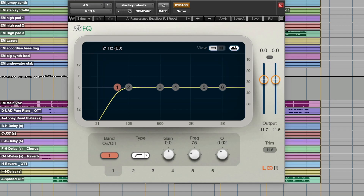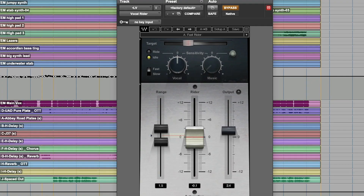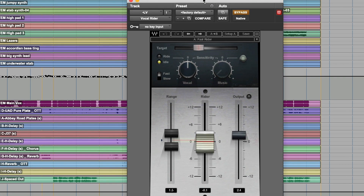Now we're back to this EQ and I'm once again rolling off some low end, because sometimes compression brings back that low end. That feels good. Now I have the vocal rider — this is something I use often. The purpose of this is just catching some of the phrases that get a little low, bringing them to the forefront without doing more compression, because it's already breathing fine. It's a little subtlety that I also think makes a big difference.